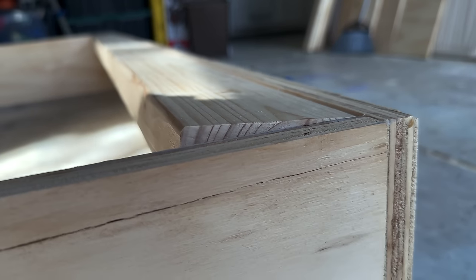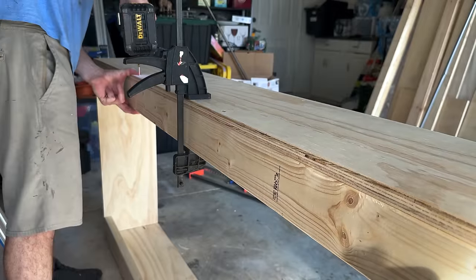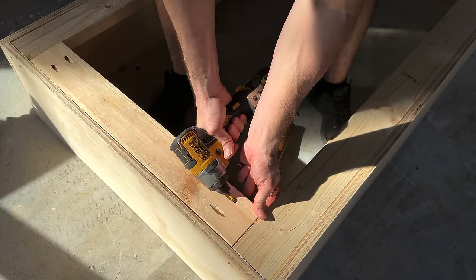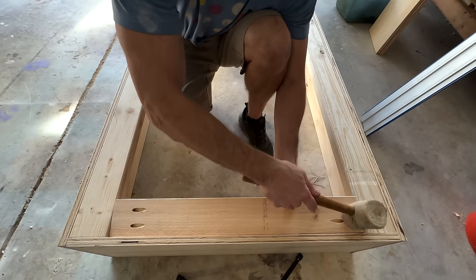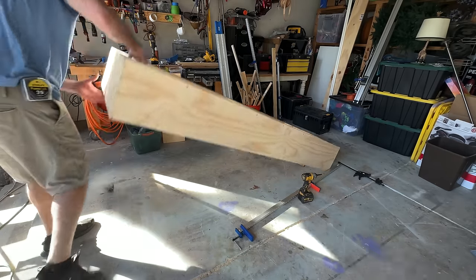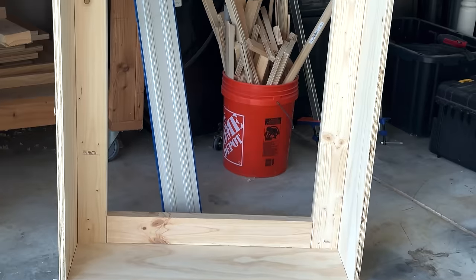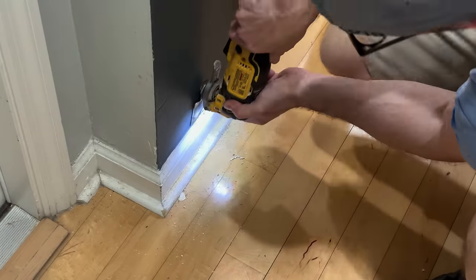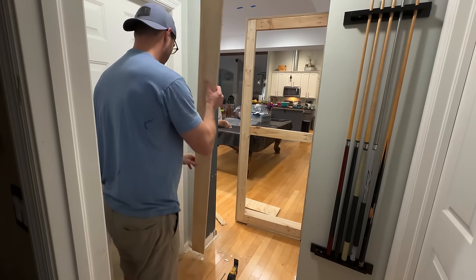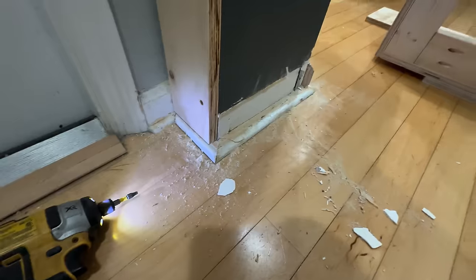I had some twisted, wonky lumber from Home Depot that I had to straighten out. I mounted a three-quarter inch plywood plate to the studs with lag bolts and deck screws so that I would have a really strong, sturdy base to mount my hinges to.